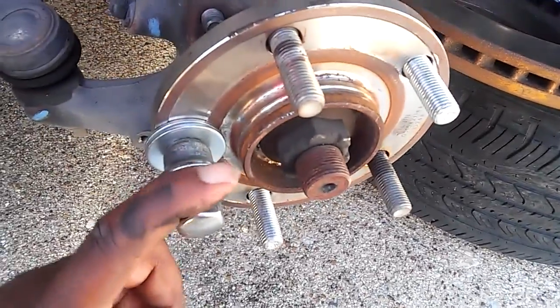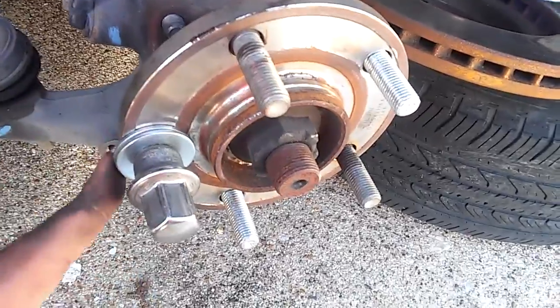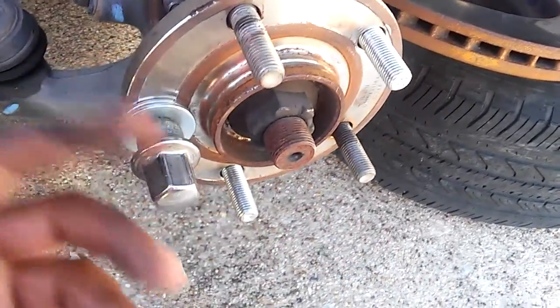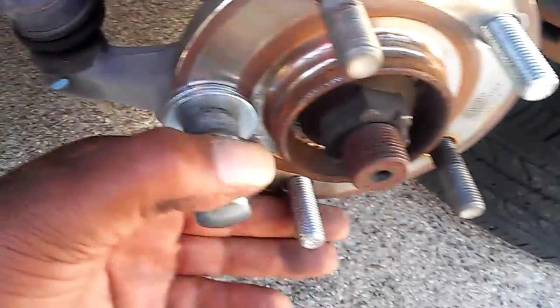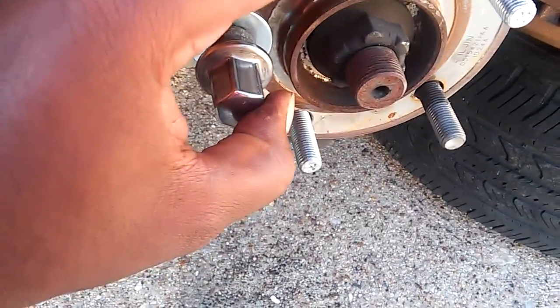Hello YouTube, welcome back to the life of Archie. I'm changing wheel studs today. I already put them in, but I'm gonna tell you how I did it — 2014 Dodge Avenger.